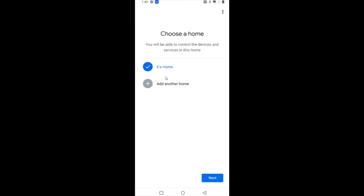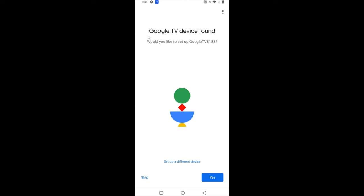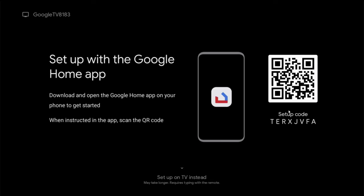Select which home you want your Google streaming device associated with and click next. It's going to look for Google devices in your general vicinity, and as long as your Google TV is plugged in it should find it. Once it finds the device it'll ask if you'd like to set it up — click yes. We'll need camera permission so the Google Home app can scan the QR code, so click scan code and then allow camera permission while using the app.